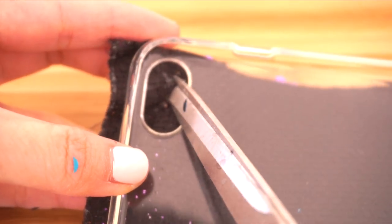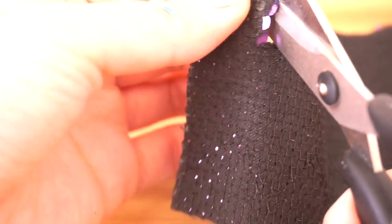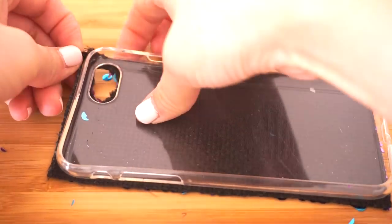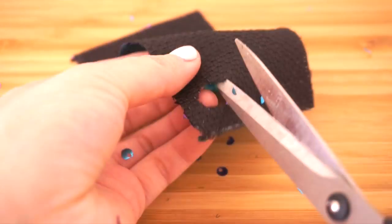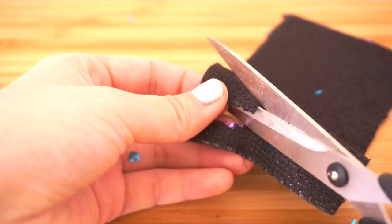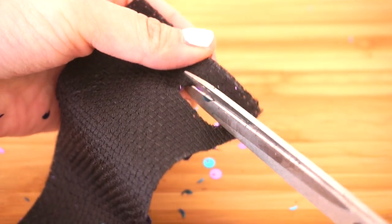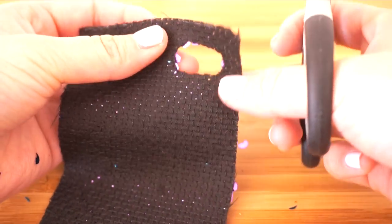To make the hole for the camera, start by cutting a tiny hole in the center, then carefully enlarge it to the right size using the phone case as your guide. If you have a thin white pencil like an eyeliner, you can also trace the shape directly onto the fabric. I only had a piece of soft pastel, so that didn't work for me, but I found it wasn't too difficult to eyeball the size.